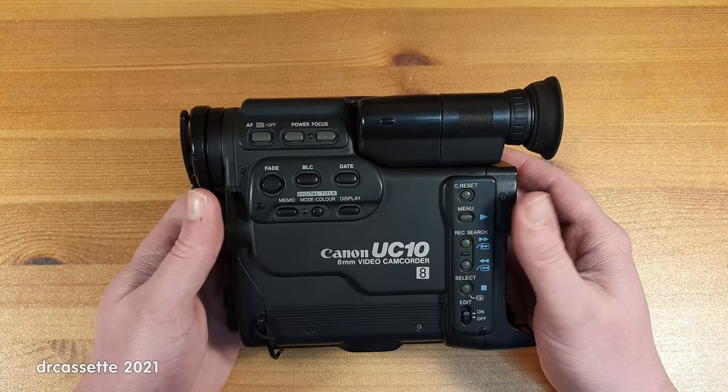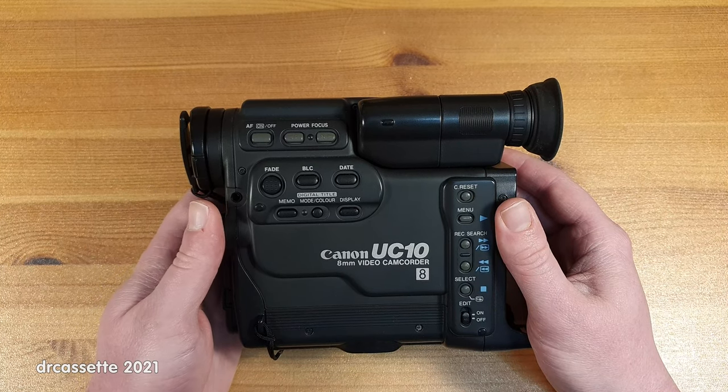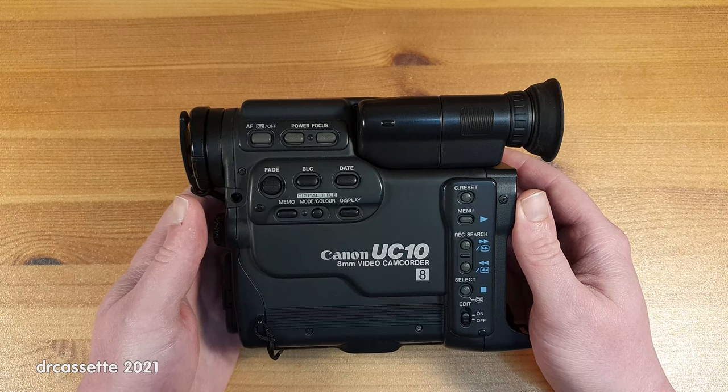But since it is such an interesting design, before I throw this out, I thought I'd document this a little bit.